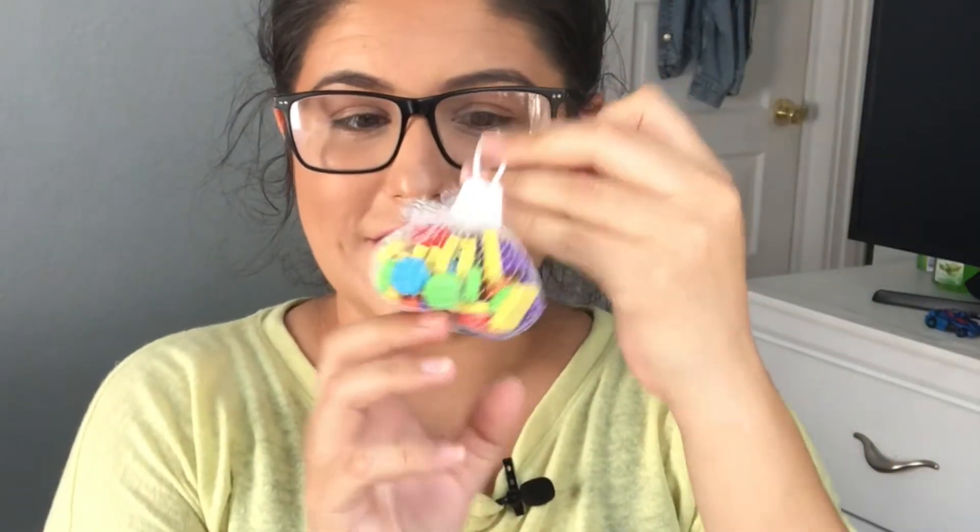These mini erasers are the only thing left in the dollar spot at Target, so I bought a bunch of them. And in today's video, I'm going to share with you how I use them during learning time.